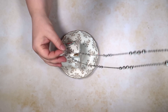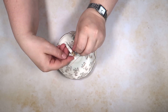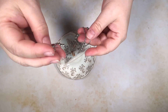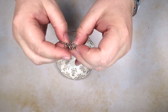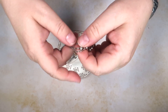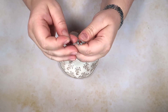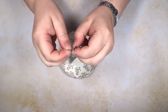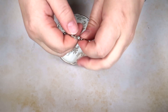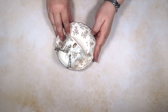You can have the necklace all the way through for a long one. What I'm going to do is just double it up and feed it through like so, and connect them together like that, so that it will dangle. And now we're going to pop our bird food in it.